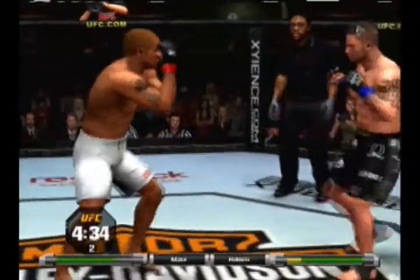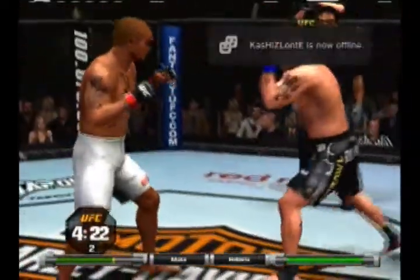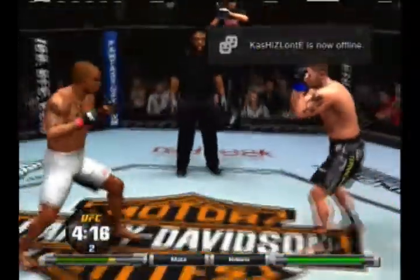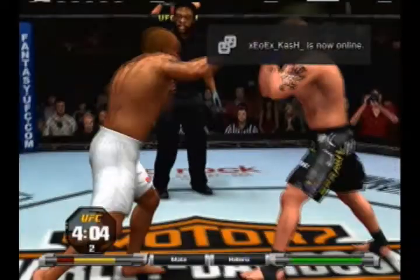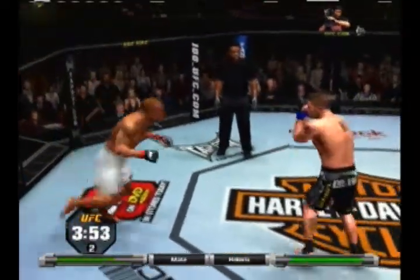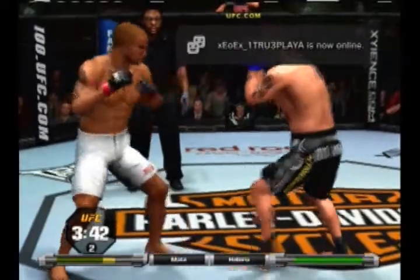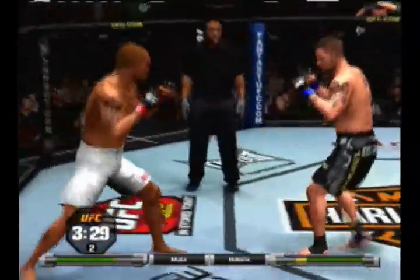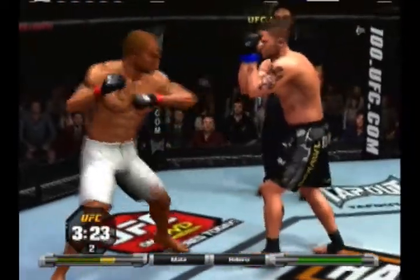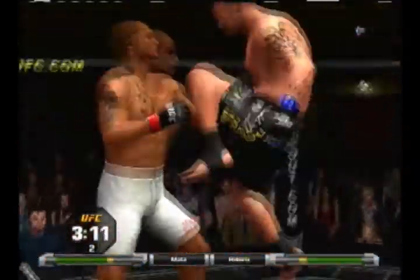He ate one, he ate one. Oh just missed. Trying to find the range. Caught him with the kick. Beautiful hook and the uppercut. Uppercut — just missed with that one. Oh just missed. Man, that knee landed heavy.